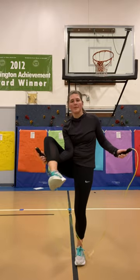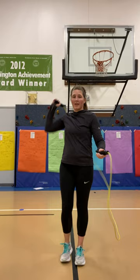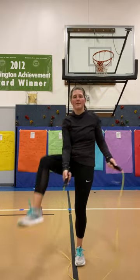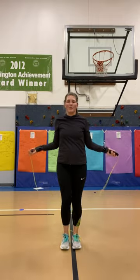Once you practice that a few times, let's try it with the swing around. Now let's try it once where we hop over it — okay, here we go, I'm gonna bounce.